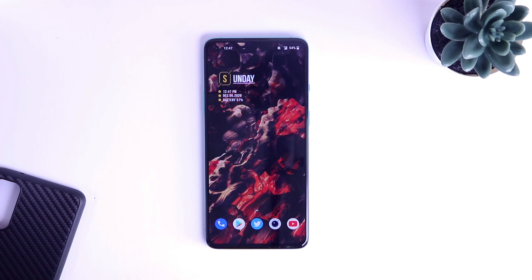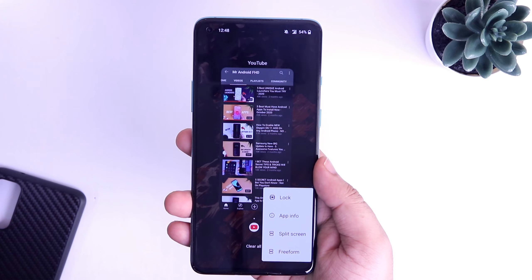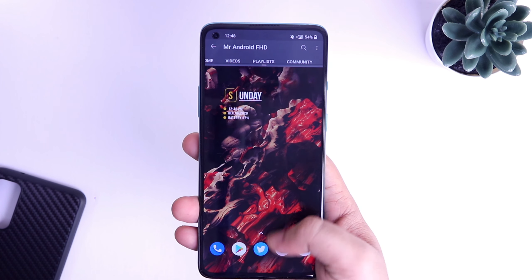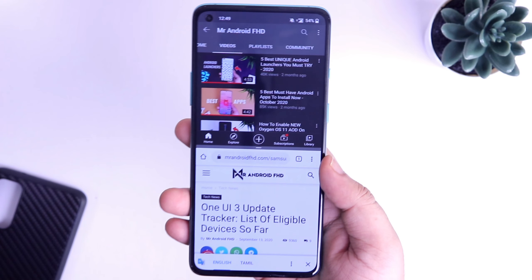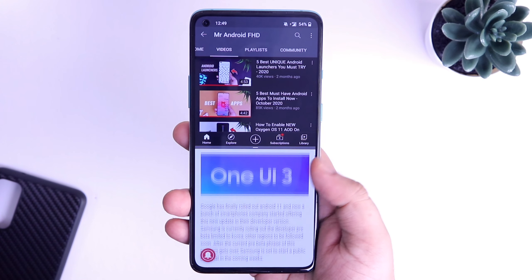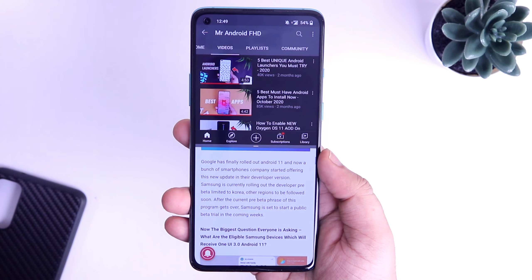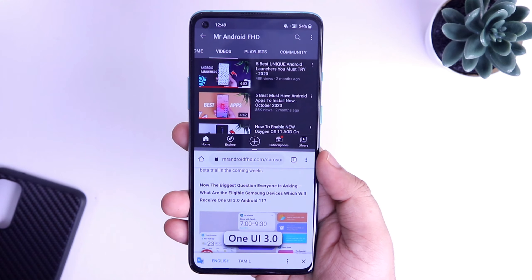Right now I have the OnePlus 8T with me, and if I want to open multiple apps in a split screen view, all I have to do is just tap and hold on the application and then select split screen mode. I can choose the other application that I want to use at the same time. The overall interface is very basic and you don't get any other option than just adding two applications in split screen mode. That's all we can do when it comes to multitasking in OnePlus or any other devices.